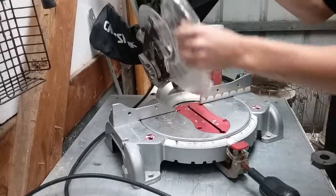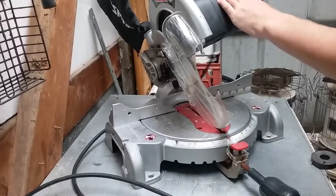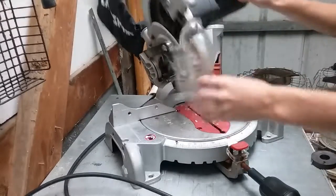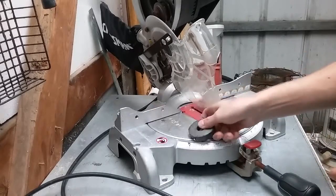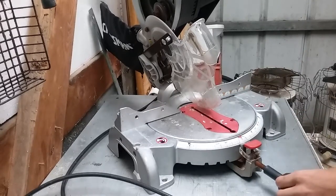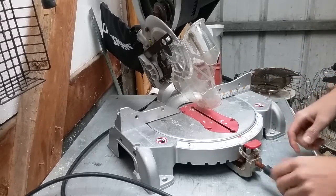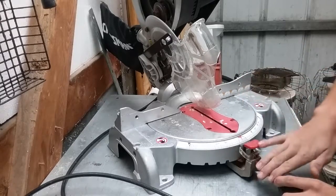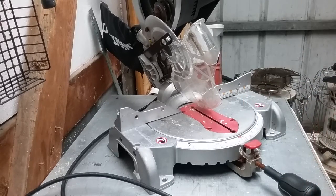I got a chop saw here I'm going to be scrapping. As you can see, the handle's all broken off. First of all, this base and stop guard are all aluminum, so I'll start by taking all the steel parts off of this aluminum. I'll show you after that what it looks like once it's done.